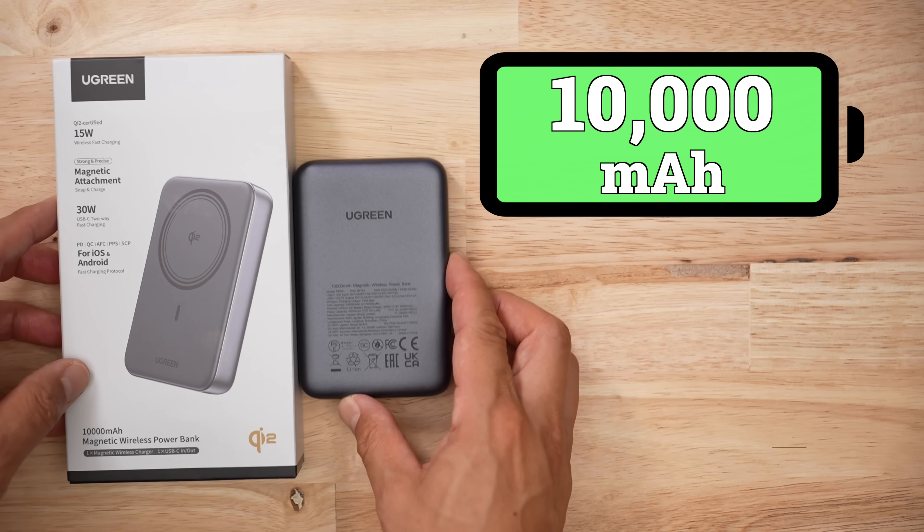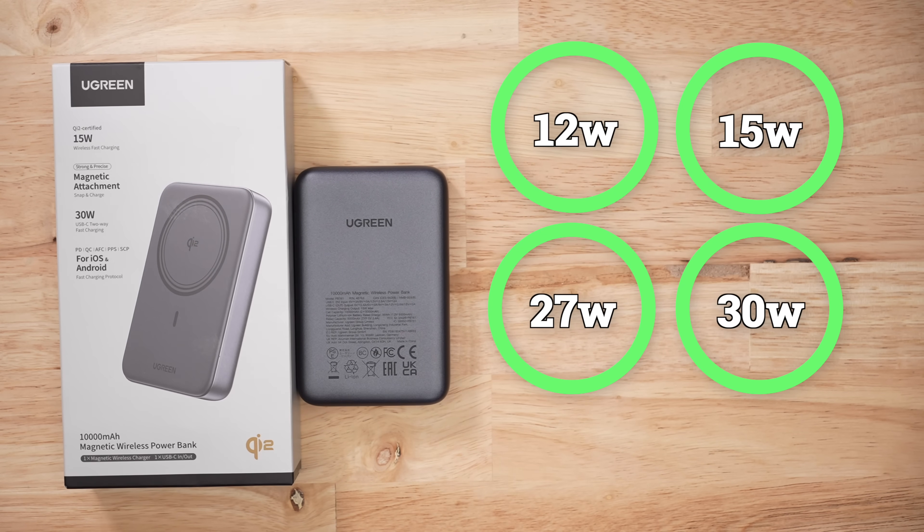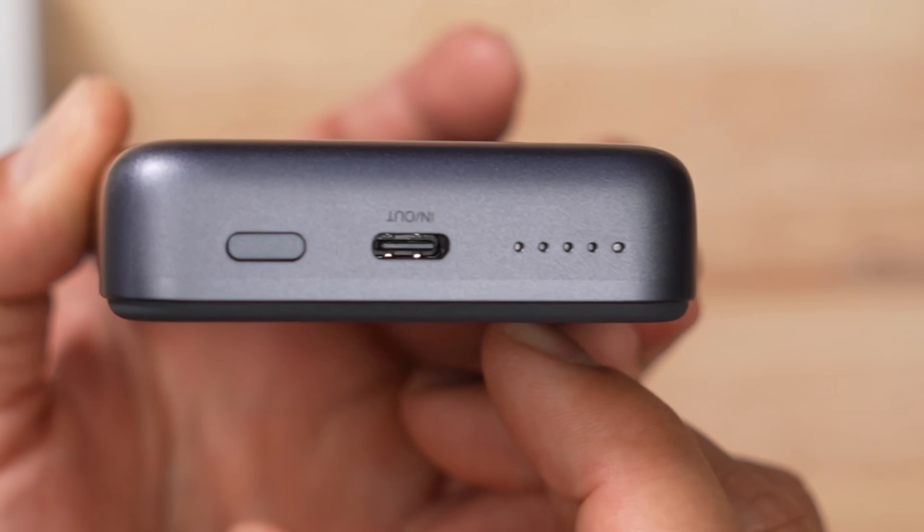This is a 10,000 milliamp, 36 watt hour battery pack and it comes with a variety of different charging protocols. Yes, it has PPS! On paper, this thing's pretty good. It's got one USB-C port and charging indicators are just a bunch of little dots.